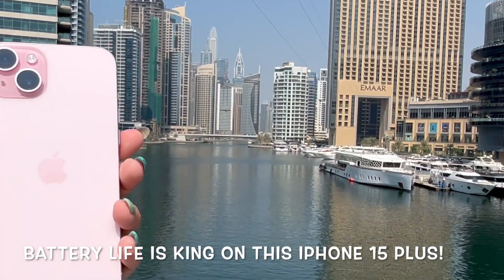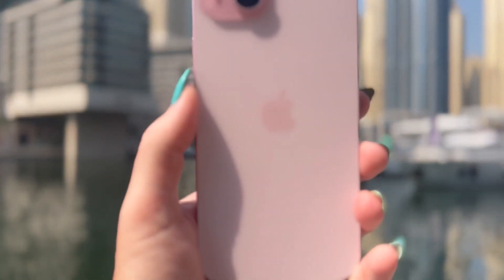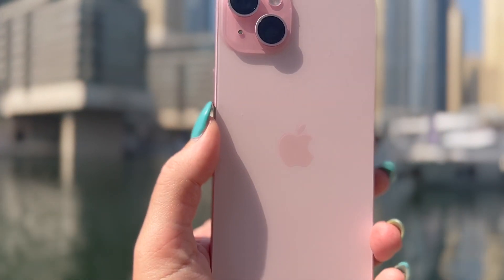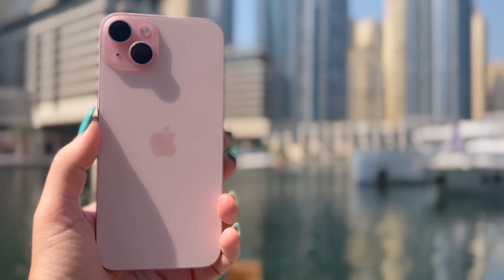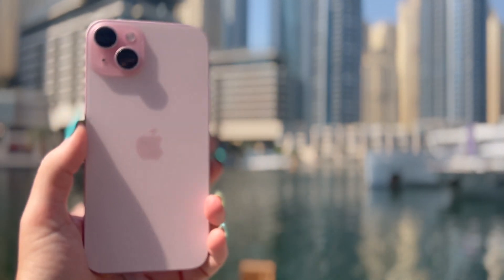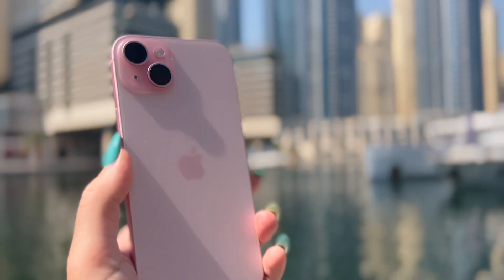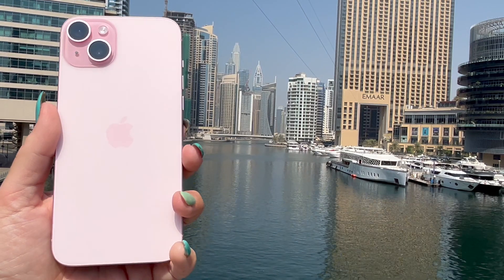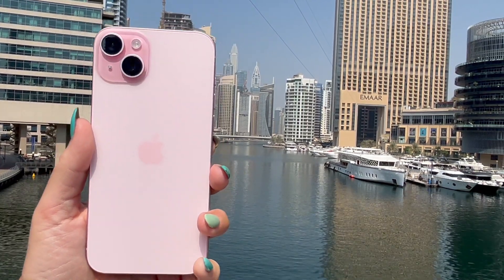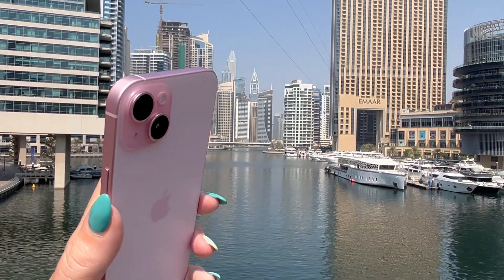One thing to note on this new iPhone 15 Plus is its battery life - this has to be the best battery life of any iPhone I've ever owned. I've had this phone and it's lasted me just over 13 hours. The grip feels much more secure with its contoured edges, and the color-infused back glass looks great with its matte finish, giving the phone a smoother feel.